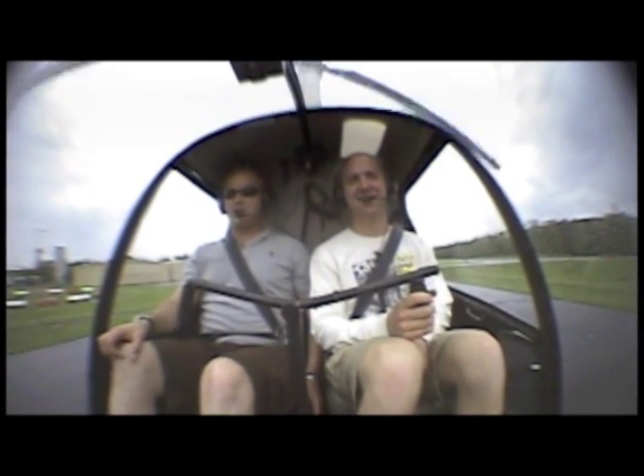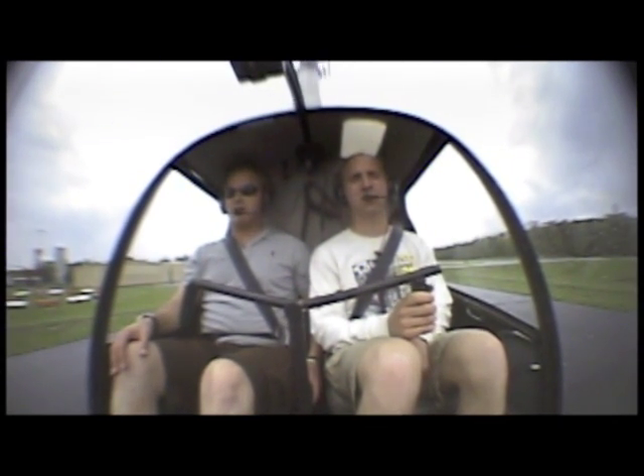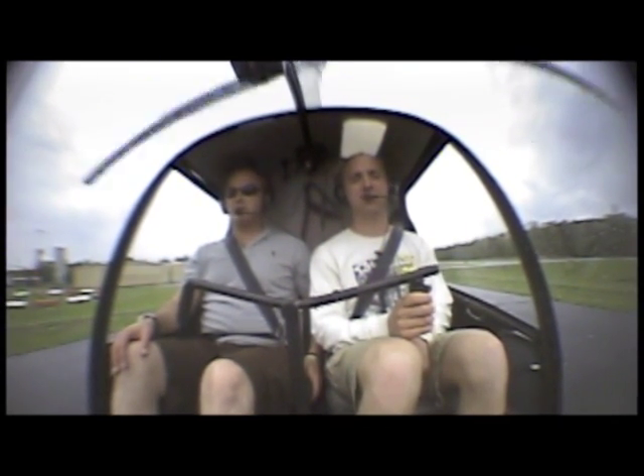Okay, so I'm raising the collective. The skids are starting to move, so we're getting light. Getting light on the skids.